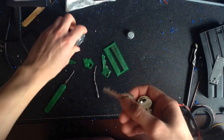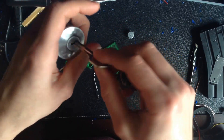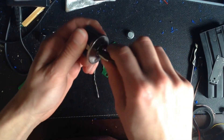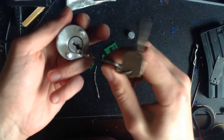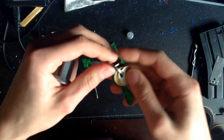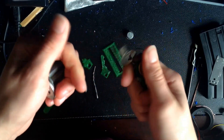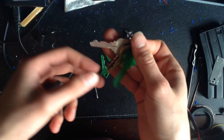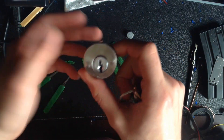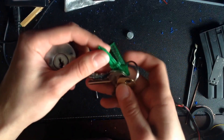I have a lock here to demonstrate this on, and this is just a regular key I happen to pin this lock to. As you can see, it works perfectly — just as you would expect. Insert the wrong key and that won't move. I'm going to show you how I duplicate these in just a moment.